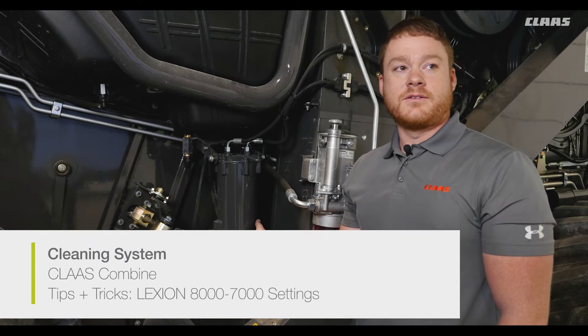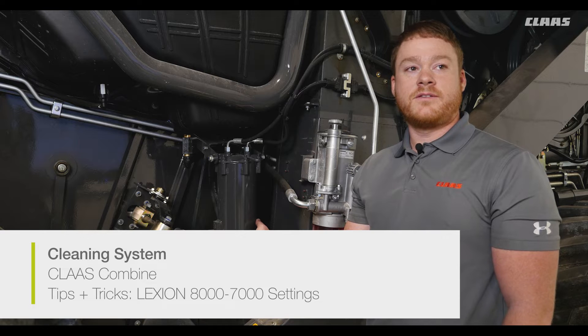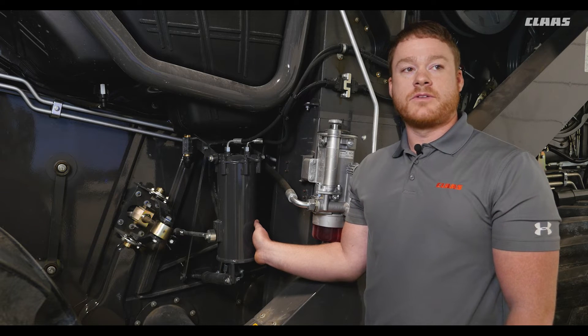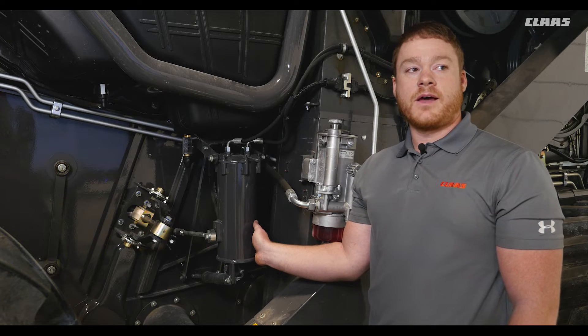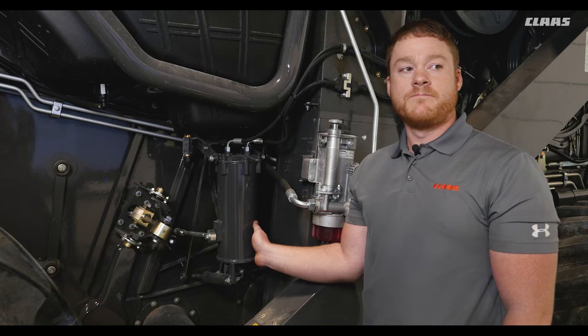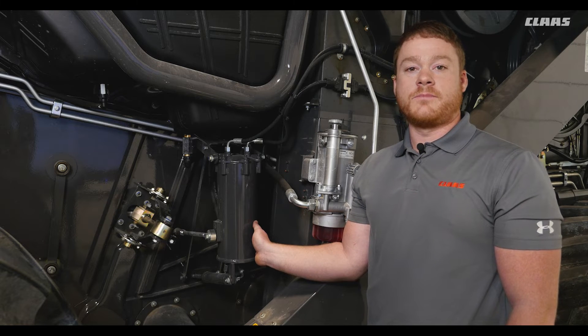Here is the 3D cleaning system actuator, which is standard on all Lexion combines. It uses an oil bath pendulum and a slope sensor to monitor the side roll of the combine. At the same rate as the combine leans, it tosses the grain to the high side to keep the crop evenly distributed over the entire upper sieve area. The 3D cleaning system is effective up to 20% slope.